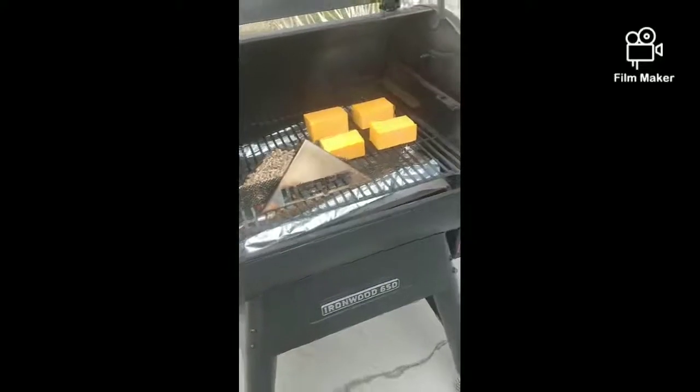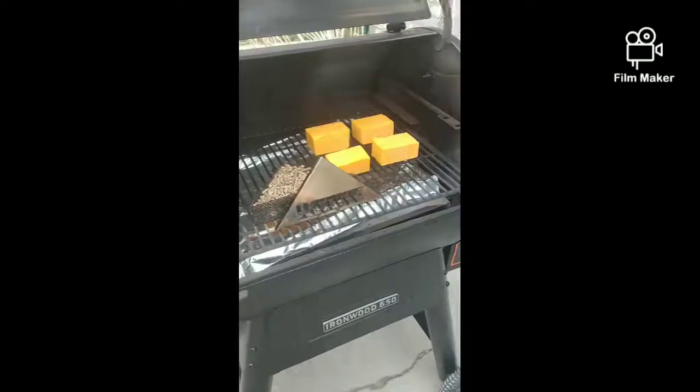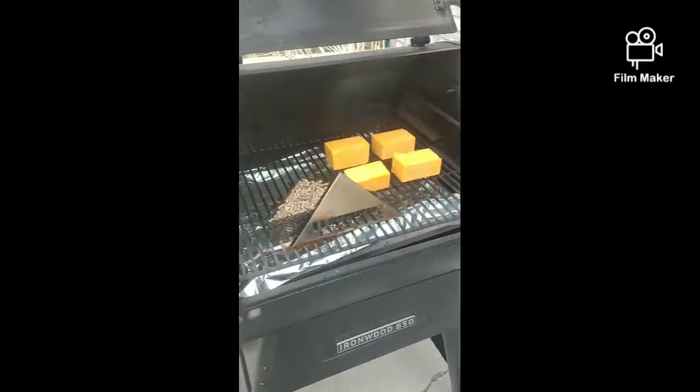Hey y'all, how's things? Just wanted to make a video today. We're out smoking some cheese.